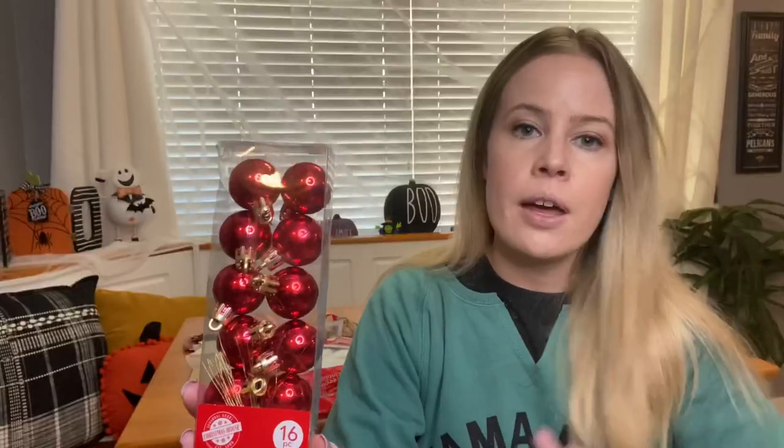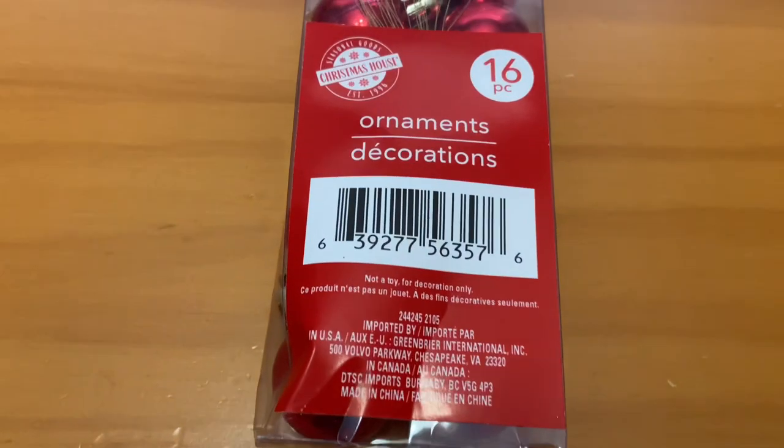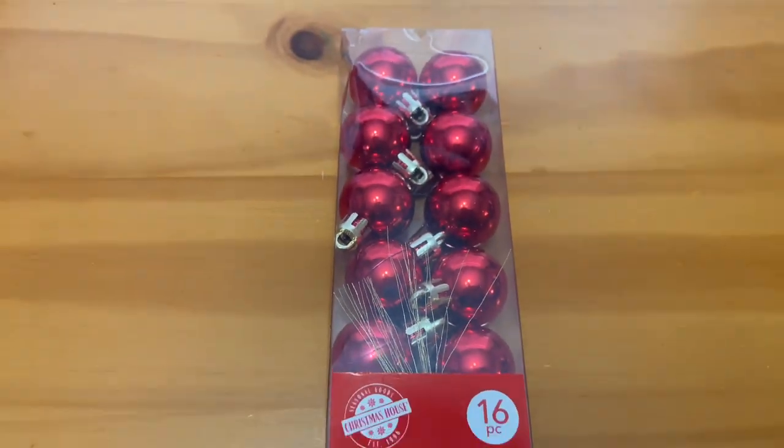I grabbed these little red bulbs. The colors I'm going for are red, black, white, and a little bit of green. These have little ties for the hook part, so you don't have to worry about buying any hooks — but if you do, you can add those in.